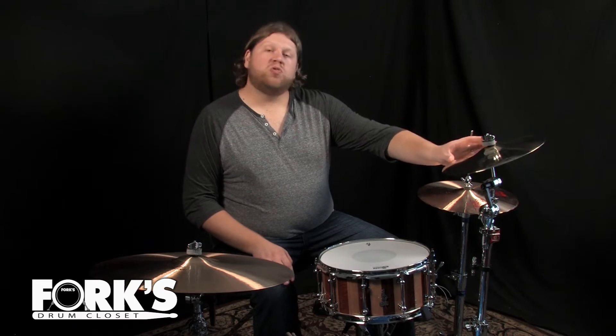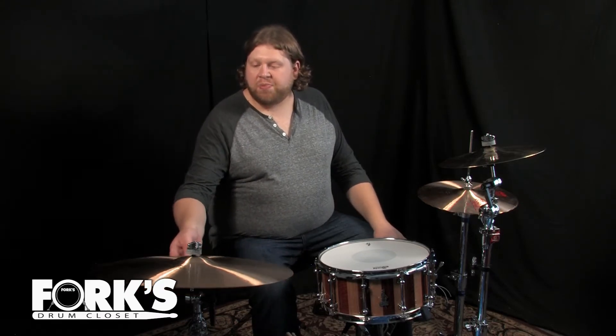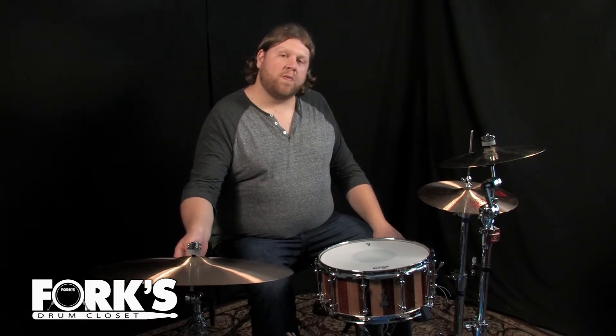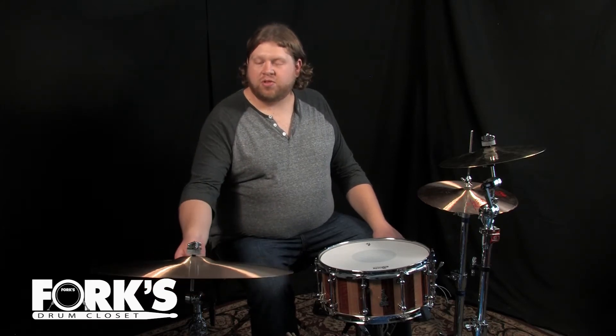A couple things: the Piesty 20 custom line of cymbals is exclusive to Fork's Drum Closet, and this Piesty Black Label 2002 was made sometime in the 1970s and was just recently released from the Piesty vault in Switzerland. So check them out.